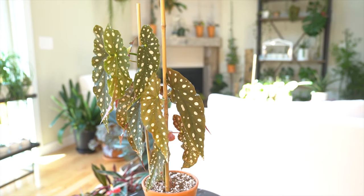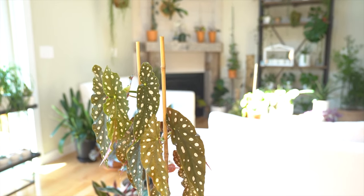Sometimes these plants are referred to as cane begonias because of their cane-like stems. To keep them looking their best, it's a good idea to throw in a couple of stakes so that the plant can really grow upwards. I wouldn't advise tying them to the stakes because that can impede their growth and any new growth coming out — basically these guys are just leaning on the stakes, not connected or attached to them in any way.